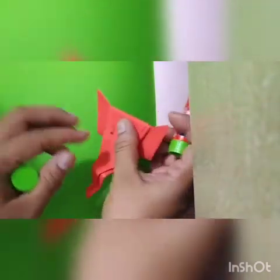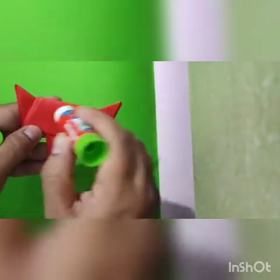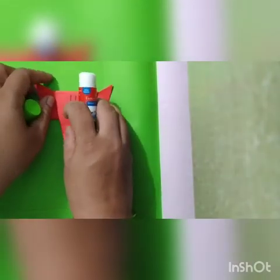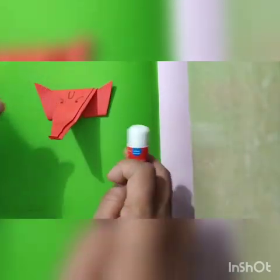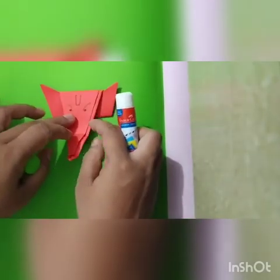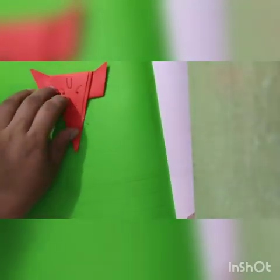Take a glue stick and put the glue behind the activity. Stick this activity in the project book. And then the activity is ready.